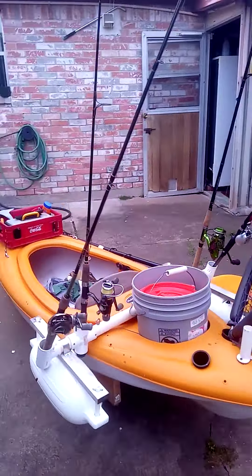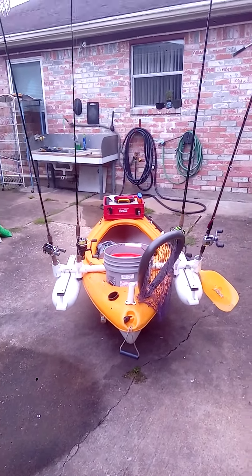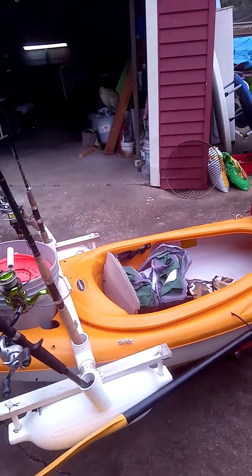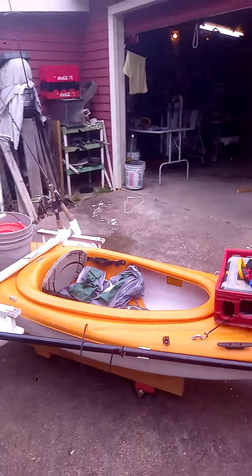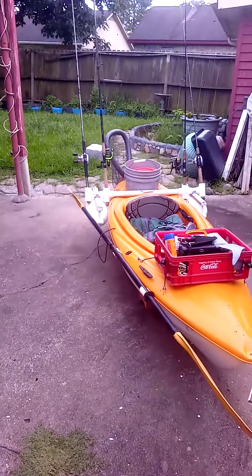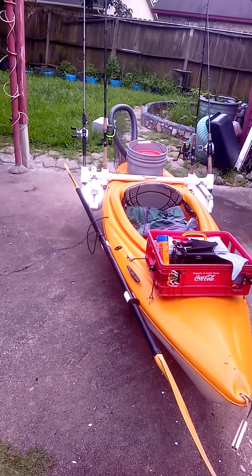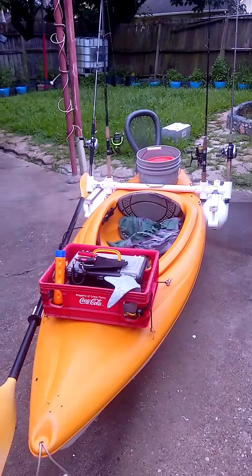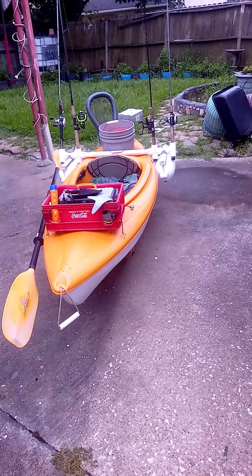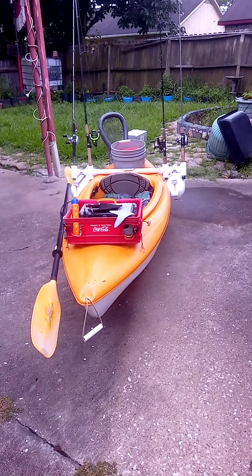To me the kayak is good enough for a frugal guy like me who doesn't have a couple thousand dollars to spend on a fishing kayak. This one I got for less than a hundred bucks — I bought it from people who didn't need it anymore, fixed it up, and it still floats and you can fish it.